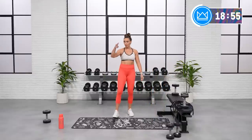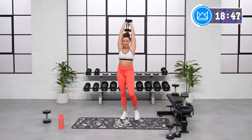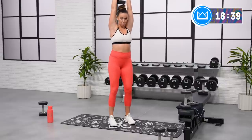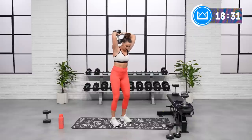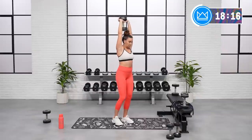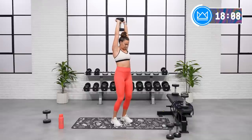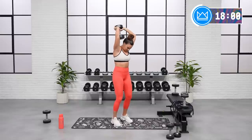Two tricep moves — go a little heavier if you can on the overhead extension. Hands up, you're doing great. Stretch, flex. Control the lower. Core is strong — you're not opening up your ribs, keep them neutral, stacked over the hips. Come on, let's go. Good job, rest.